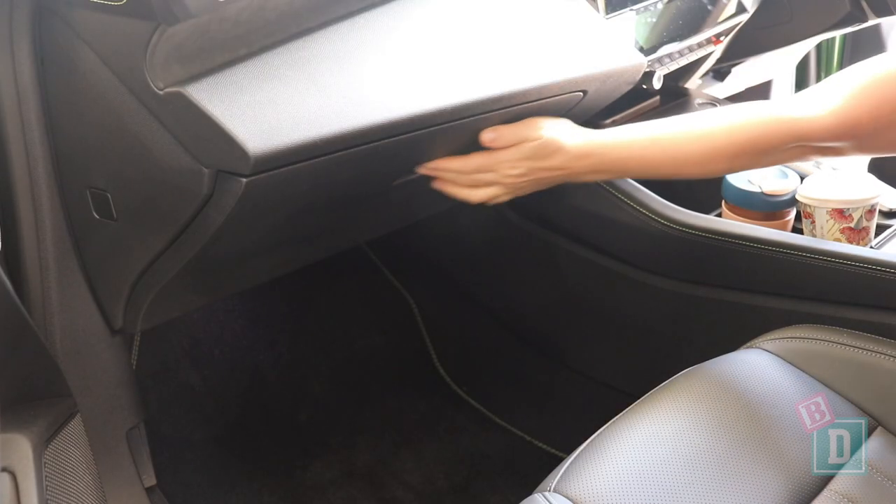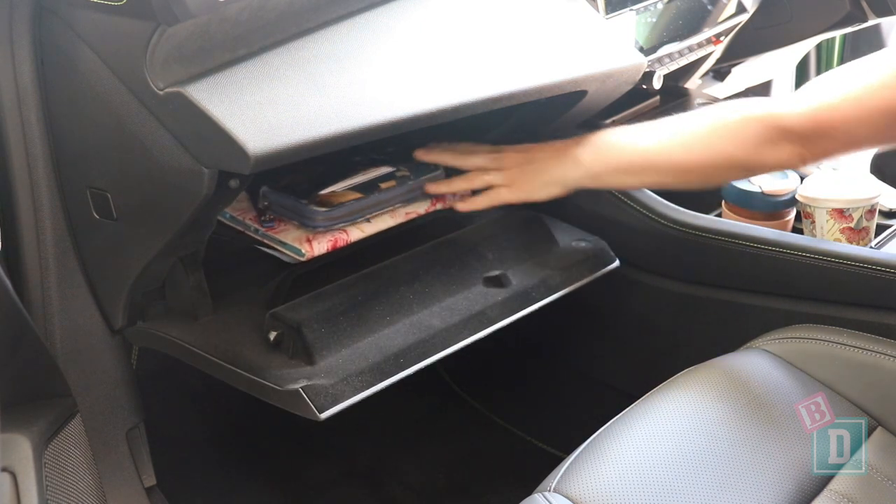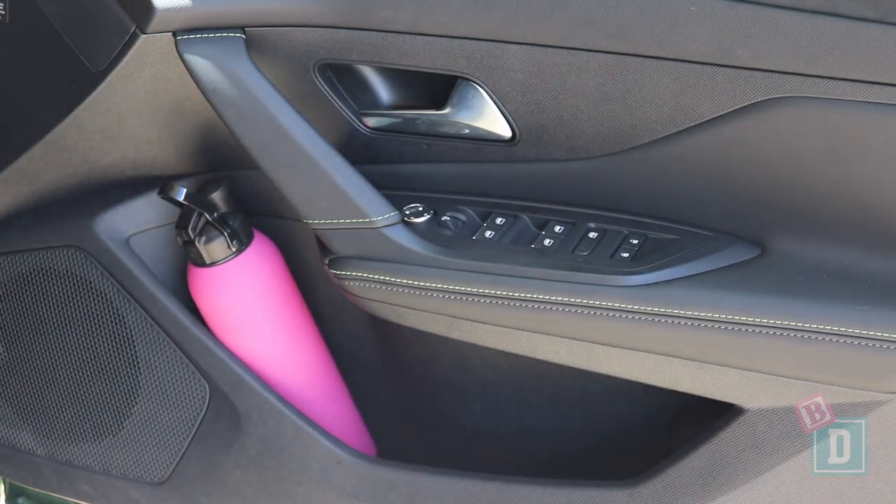The glove box is a good size and would hold my wallet and iPad along with the manual. The door bins are great in the front too — they'll hold a large refillable water bottle, an iPad, and my wallet would fit as well.